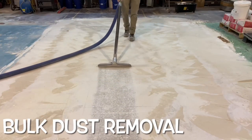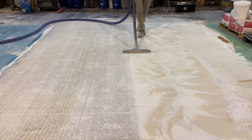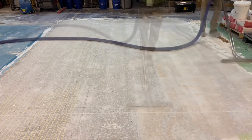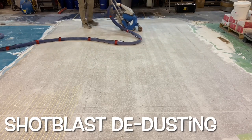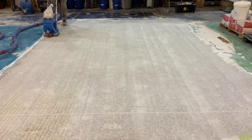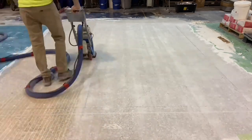The process begins by removing all the bulk dust that's left behind after grinding. A vacuum wand is used to collect the majority of the dust on the surface of the concrete. Following this is shot blasting — a process that will remove the fine embedded dust left behind from the grinder that was not only created on the surface but also packed into the pores of the concrete.